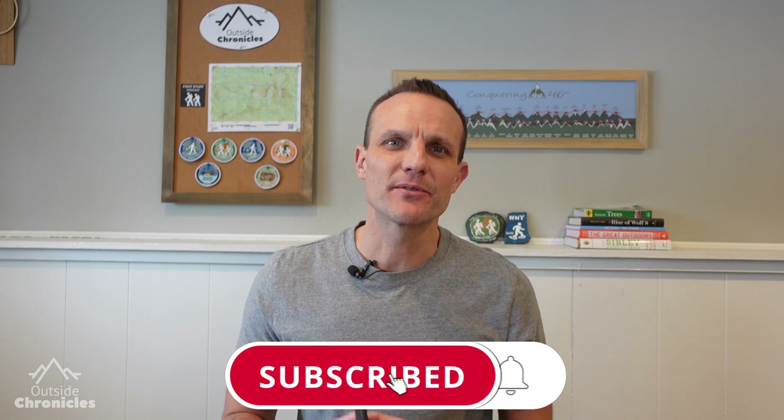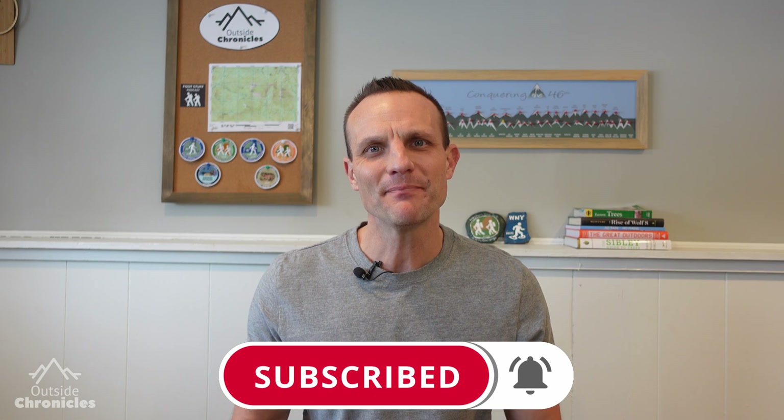I hope you liked this video. If you did, click that like button. If you want to see other gear reviews, how-to's and outdoor adventures, be sure to subscribe to my channel. That's it for now — I'll see you guys outside.